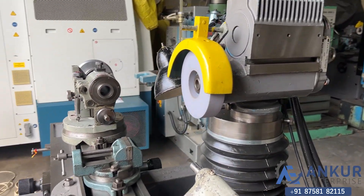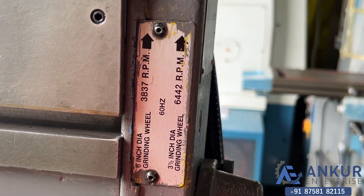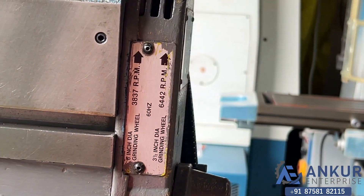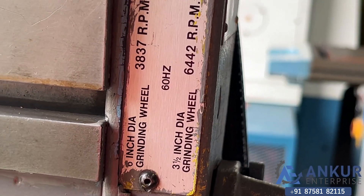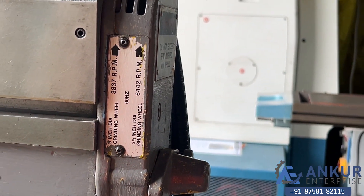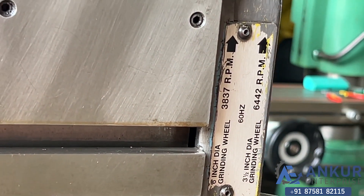The overall condition of the machine is good. This machine has two speeds: one is 3837 RPM and the second is 6442 RPM. These speeds are rated at 60 Hz — 6442 RPM when the 6-inch wheel is working, and 3837 RPM when the 3.5-inch wheel is working. Currently operating at 3837 RPM.